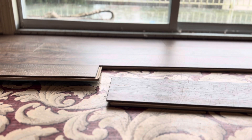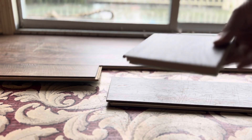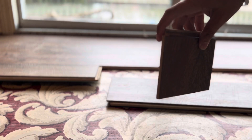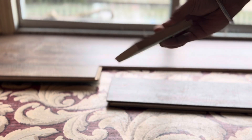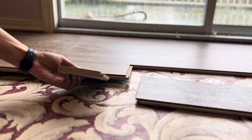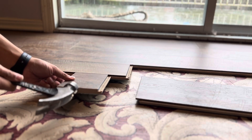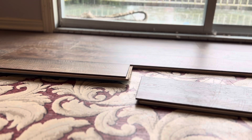The easier way, if you don't have help, is to place one piece where it needs to go and use a tapping edge — the smaller side — cut it so you can use it with a hammer. Put it on the edge like this, and slowly start tapping so it locks in and goes down.